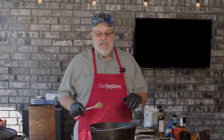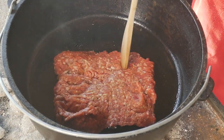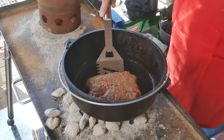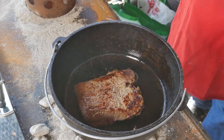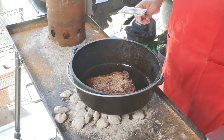Once you put the sausage in, you don't have to touch it. Leave it for about three or four minutes to develop that crust, because that's going to give you a little extra texture in this dish. We'll let it cook about three or four minutes on this side, then flip the whole thing over and do the same on the other side. Look at that nice brown crust — that is going to give you more texture and more flavor in this dish.